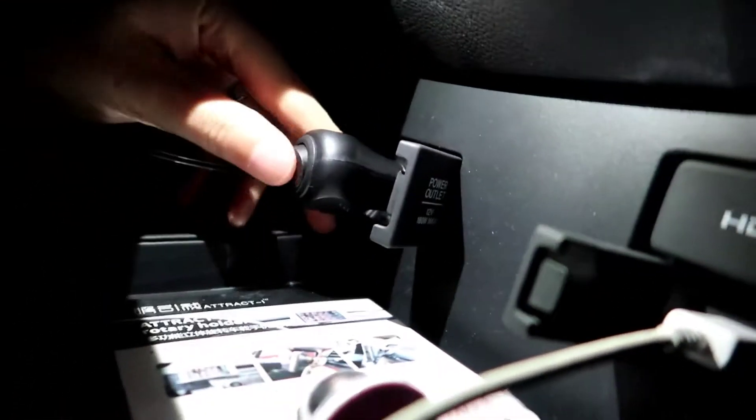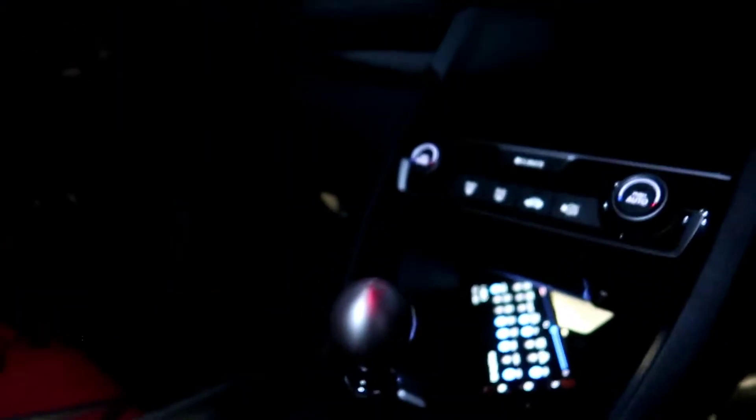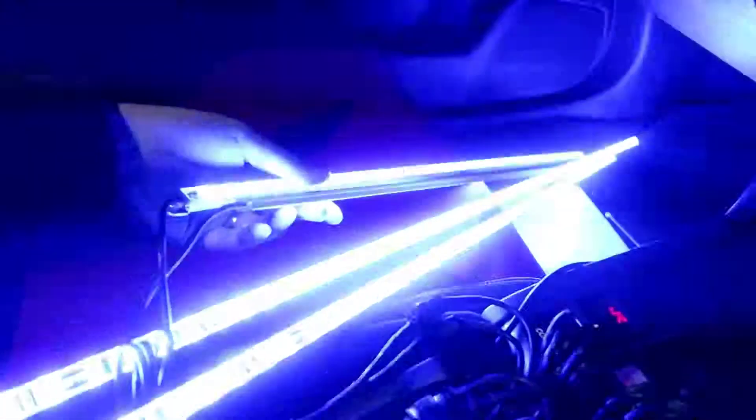I've connected everything. I'm just going to test it out and see if it works — if it actually turns on. Whoa! So they all light up. That wasn't too hard, was it?